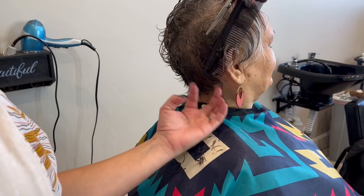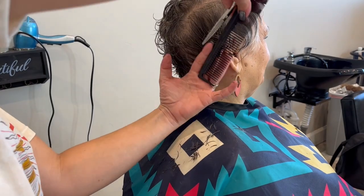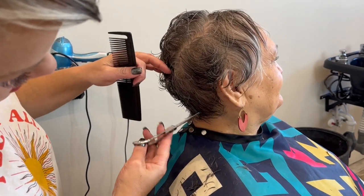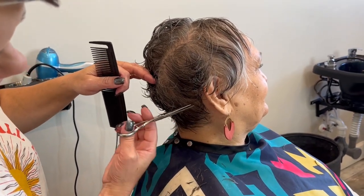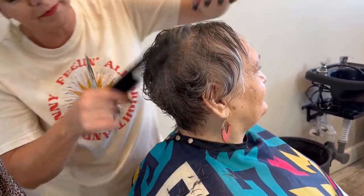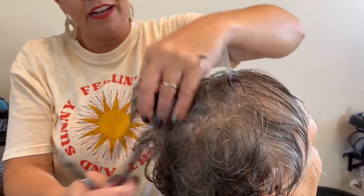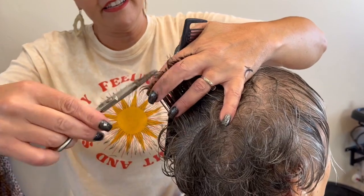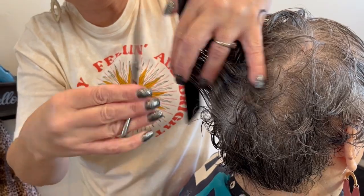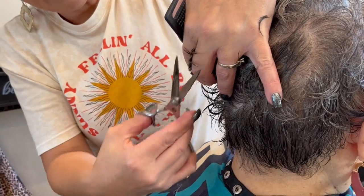Okay, and then her sides here, I'm just going to take a little bit of the length off there and cut different lengths through the sides so it's a little bit wispy back there. Now up here on this top, I'm going to cut that. Again through this area we lift up just a little bit more, so don't take as much, and then come back in.